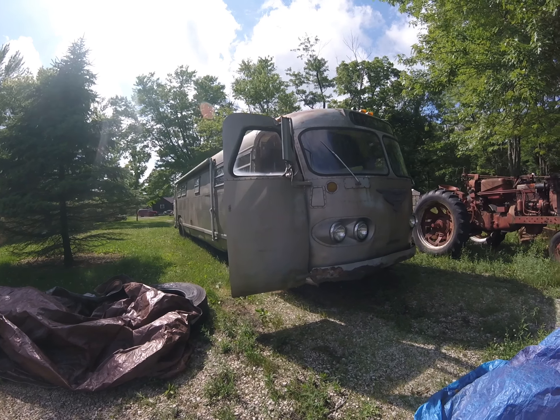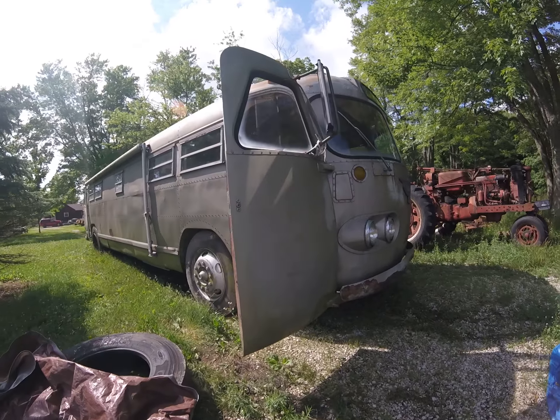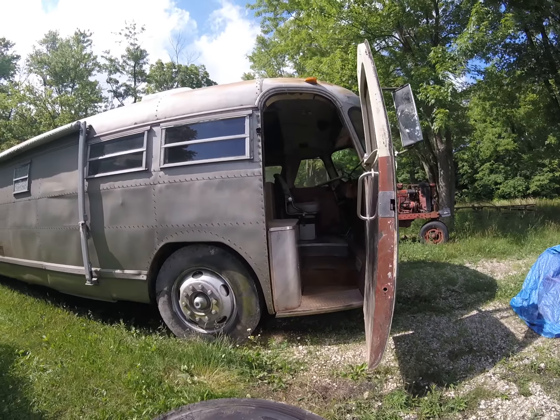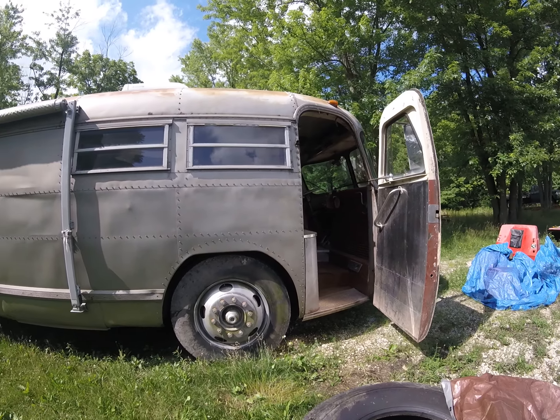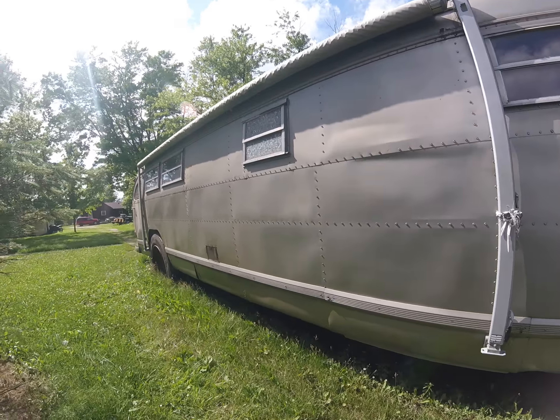This is going to be a walk around of our 1947 Flexible Clipper. The bus served as a transit bus in Indianapolis, from what we were told, though we need to do some research to verify all that. It was converted to an RV in the 80s from what I can tell.